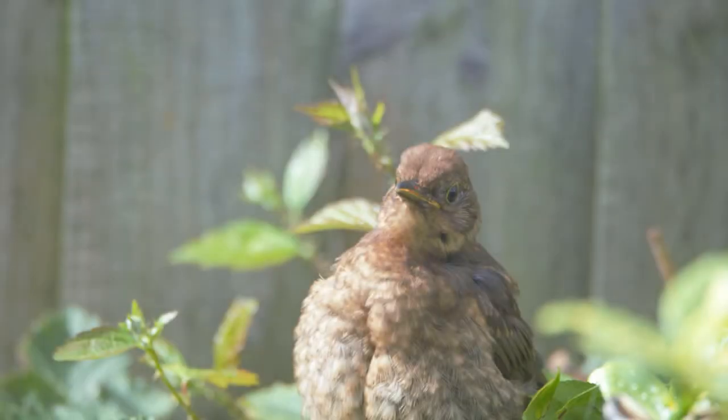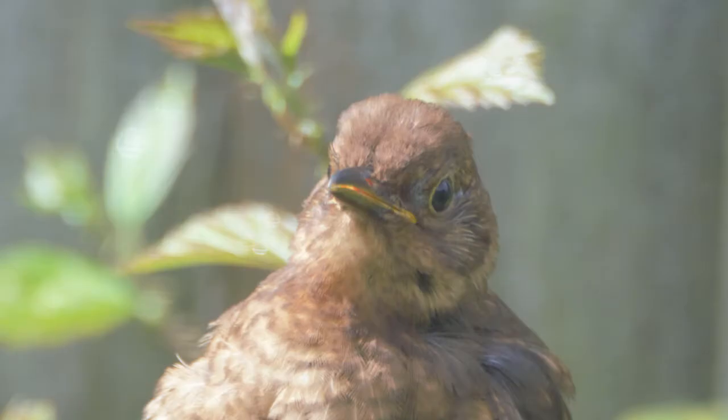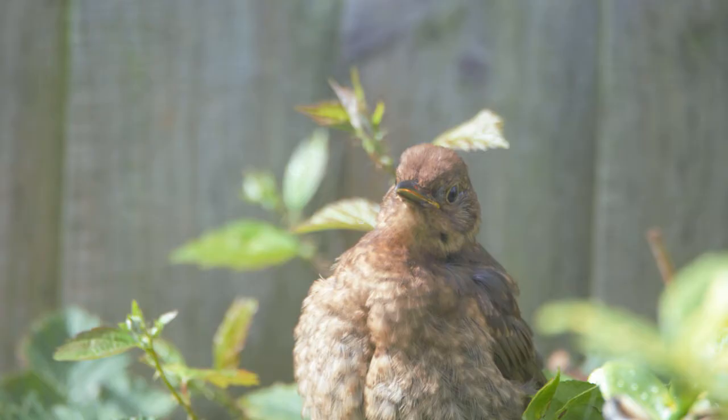We've got an image here of a little sparrow taken in my garden. It's really quite badly composed, slightly out of focus, and the background is pretty awful as well. Today I'm going to use GIMP and PhotoscapeX to see if we can smarten it up a little bit.